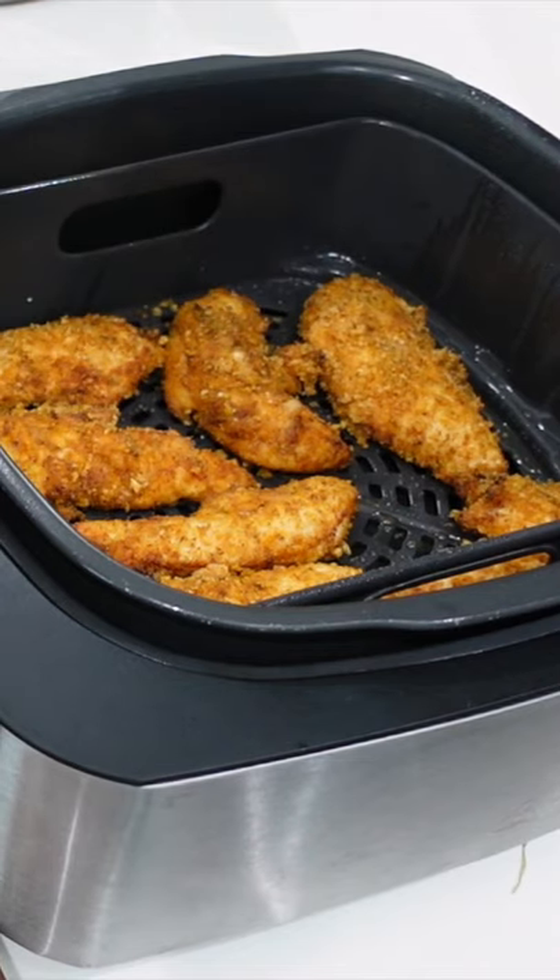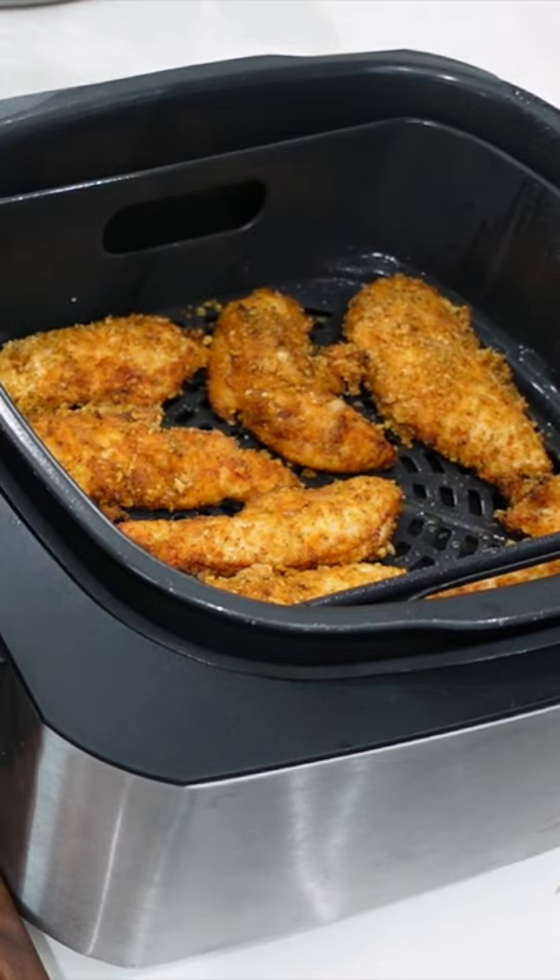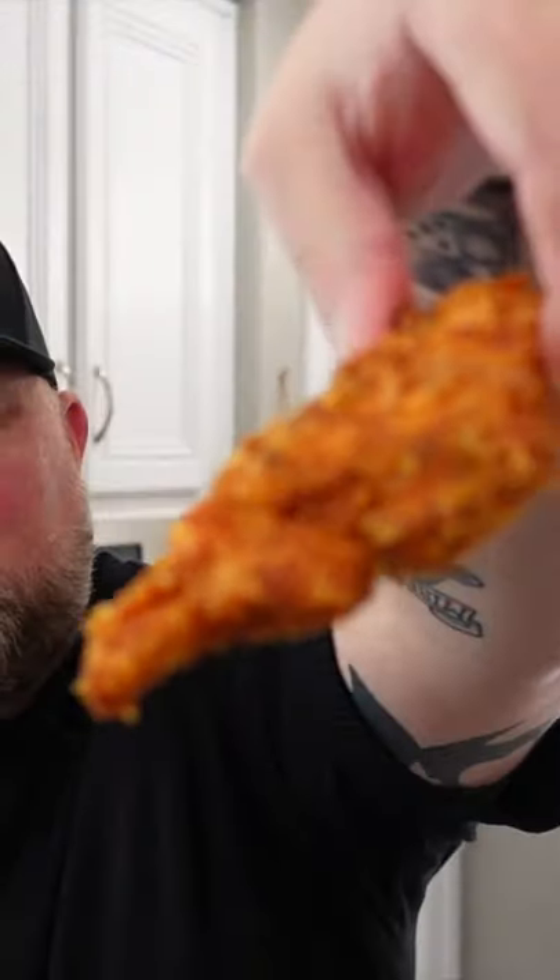10 minutes is up — looking dang tasty! Those are gonna be crispity crunchity, love it! That is slowly burning off my fingers, so cheers. This tastes spectacular, it's awesome, can't beat it!